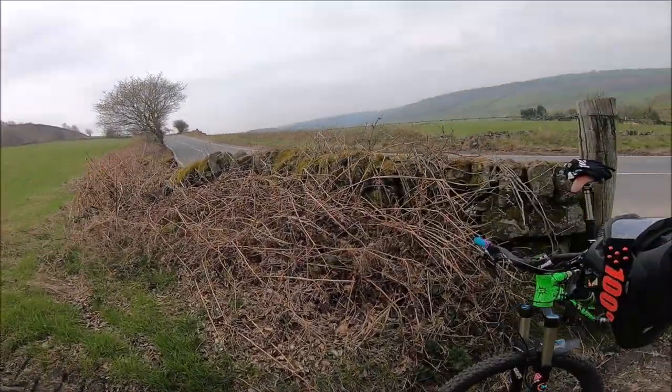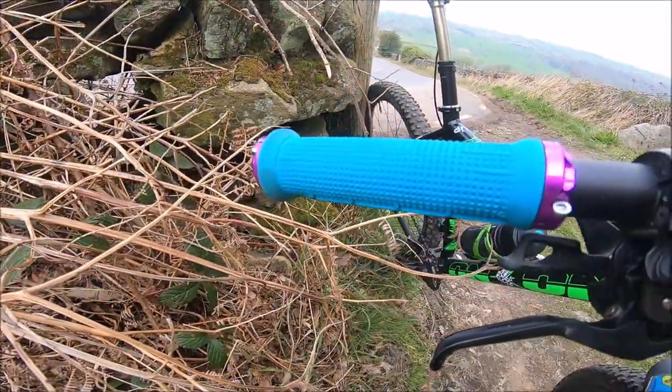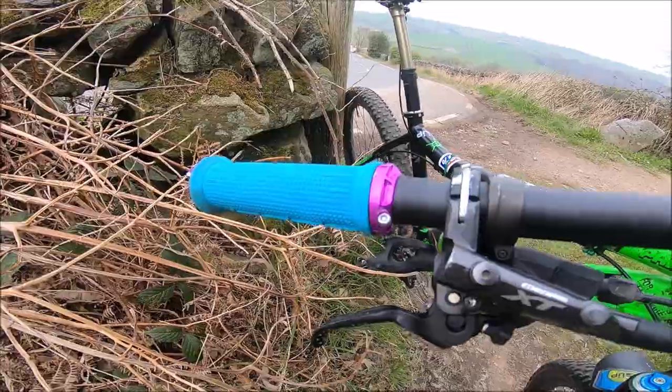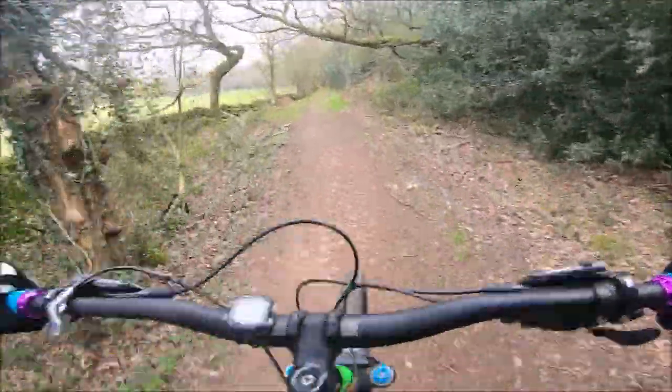One concern I had with them was that they were a bit too thick on the bars — I quite like a narrow grip. But having ridden with them a few times now, I do quite like them. They're not as thick as they look, they do feel quite thin. I'm headed into Lodge Lane Flowy now.